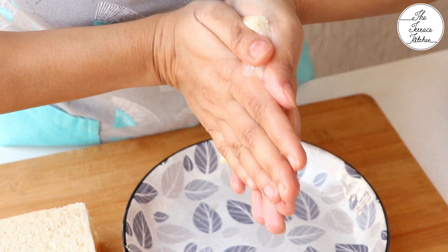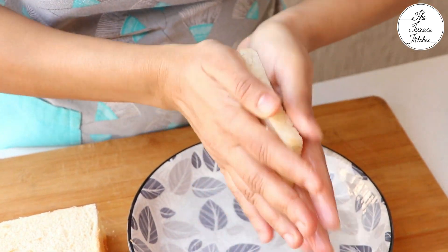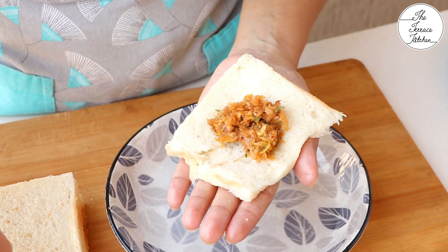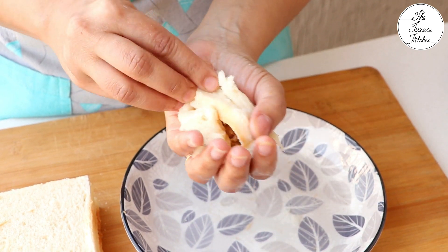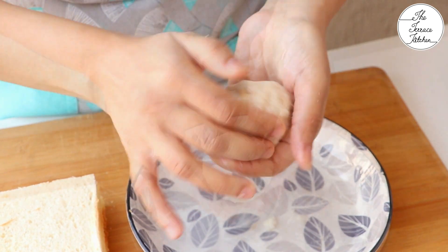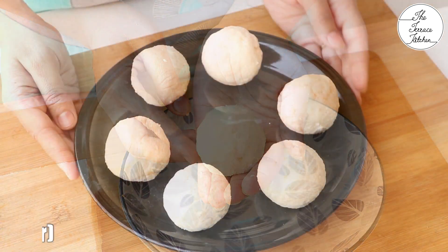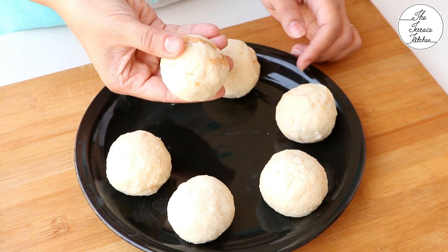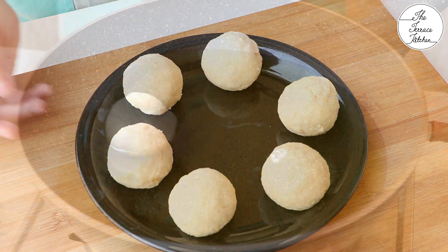You may use two bread slices — take one, place some stuffing, place the other bread slice on top and then seal. With this recipe, you can make around 10 to 12 bread rolls depending on the size of bread you're using and the amount of stuffing you're placing inside.